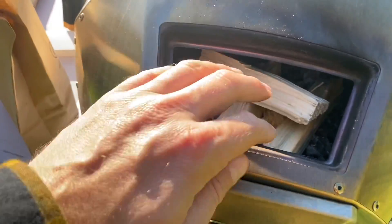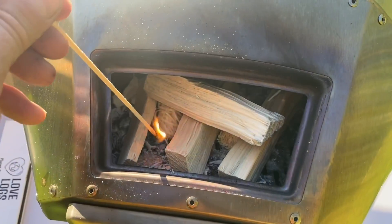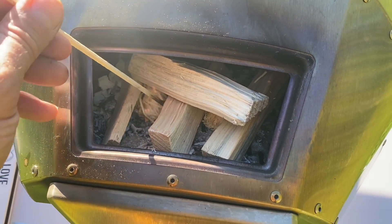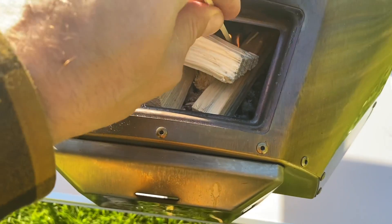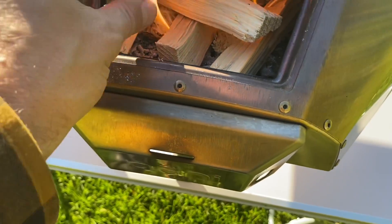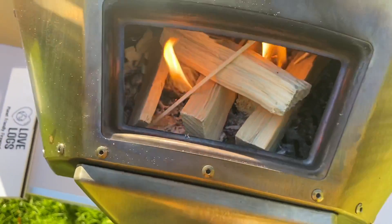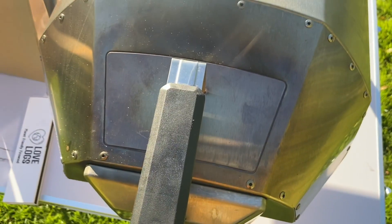Don't need to go too wild to start with — I'll start there with four. So we're going to get these firelighters lit. It lights super easily. We'll just chuck the match in there. And of course the fuel cover on at this stage. We'll come back in a few minutes.